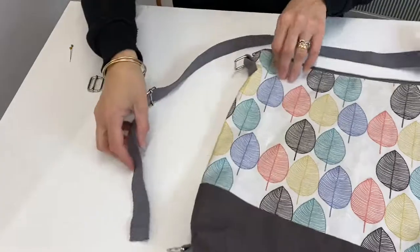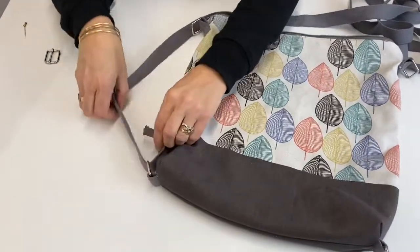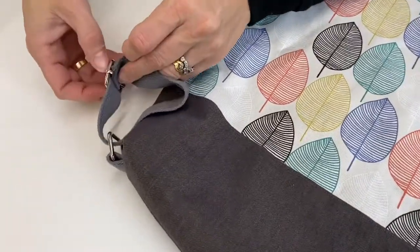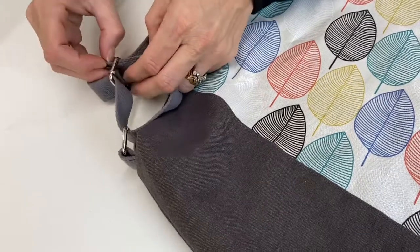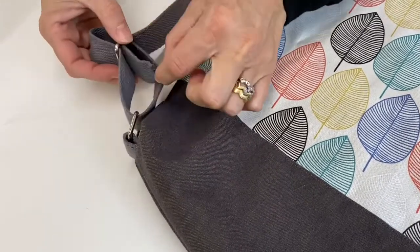Then we're going to attach that to the bottom, so we put it through the bottom ring like that. Then we're going to thread it through the back of the adjuster as we normally do — through that bar — so we pop it through one side of the bar and then back down to the other side of the bar like that.